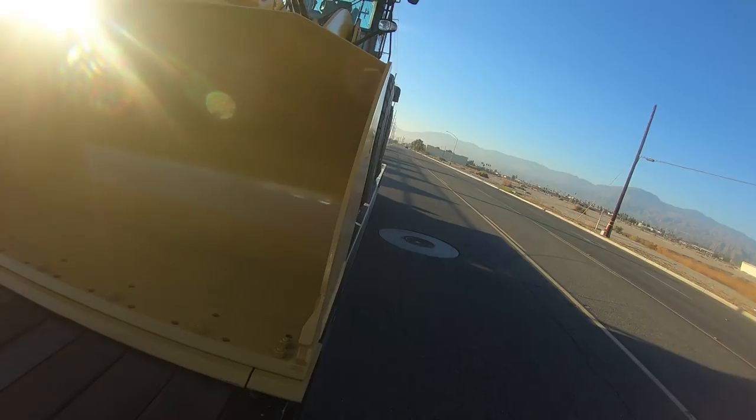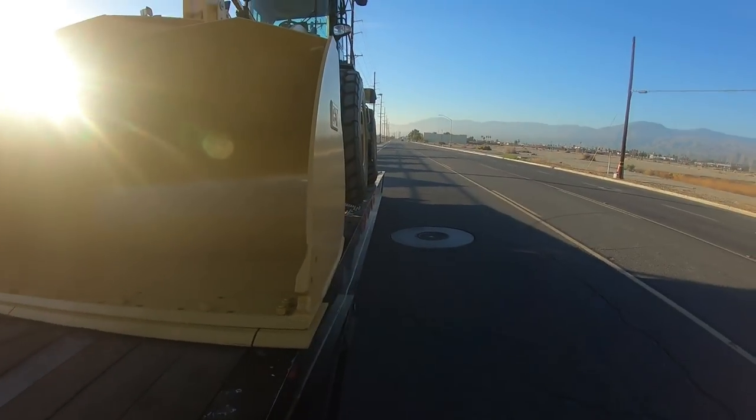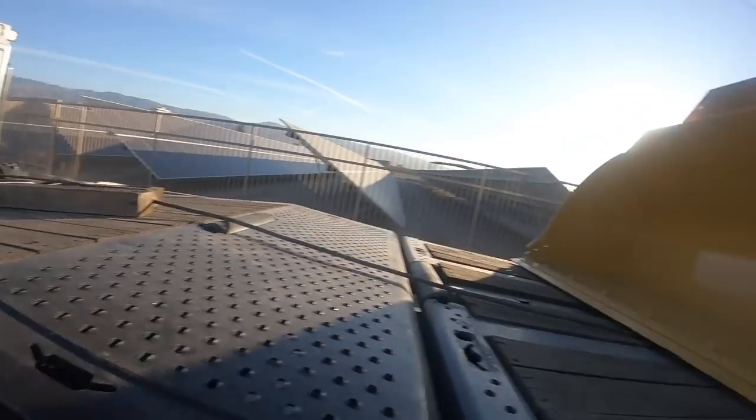So this is a pretty heavy machine, so we're going to tilt up first. Once we get it to about right here, level with the top deck, we're going to start sliding our axles forward. We're going to watch the fifth wheel plate there.